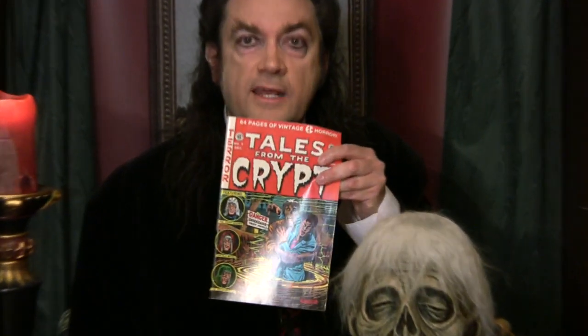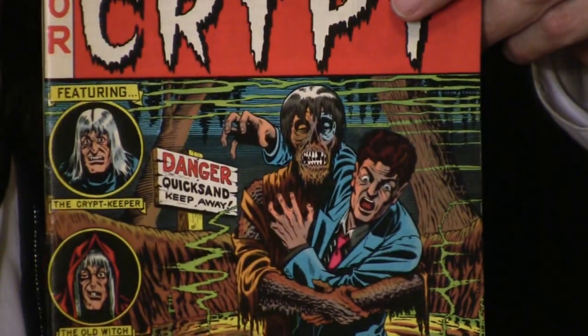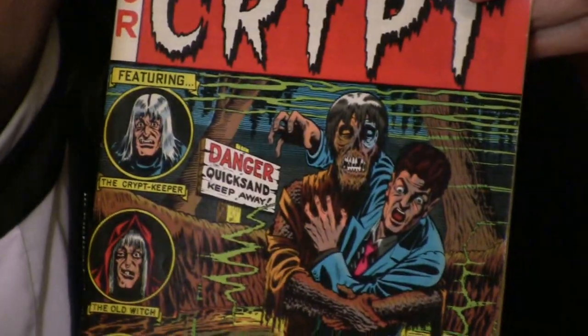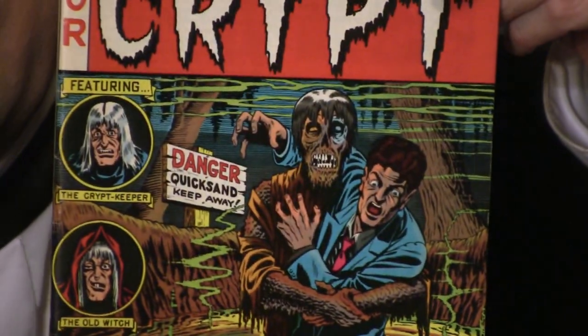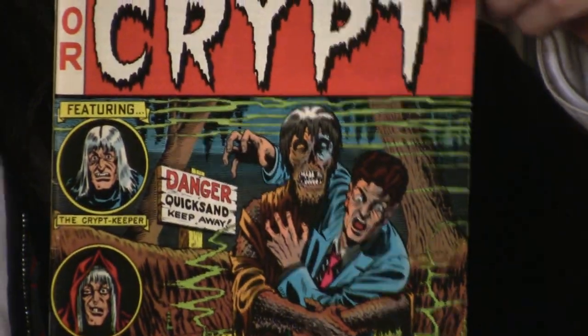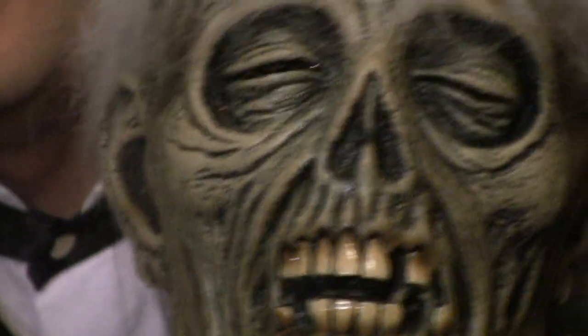Tales from the Crypt. Now let's just zoom in here on the drawing that inspired this mask. This was originally drawn by very famous American artist Al Feldstein, an artist known for his very creative, amazing, tremendously fun and scary and sometimes funny work for Tales from the Crypt, Vault of Horror, and Haunt of Fear — EC comics.